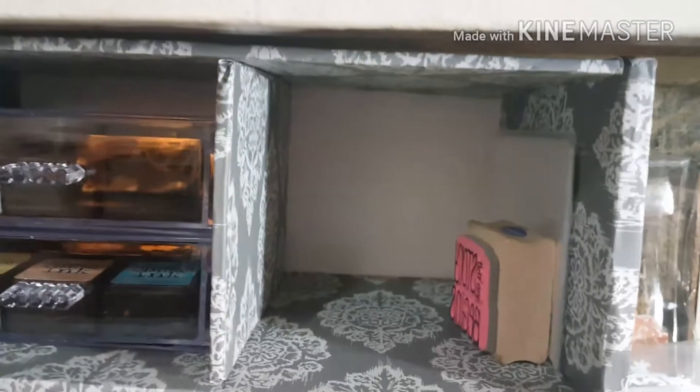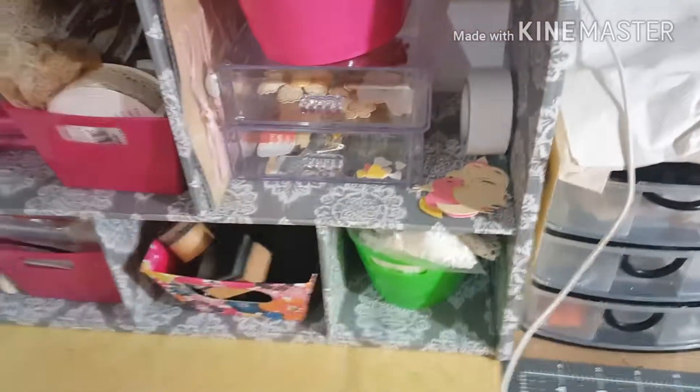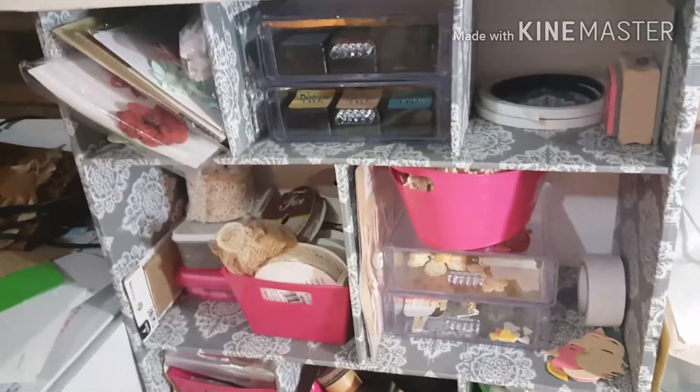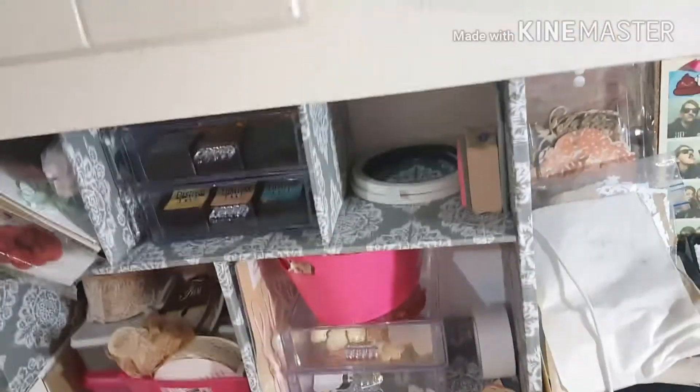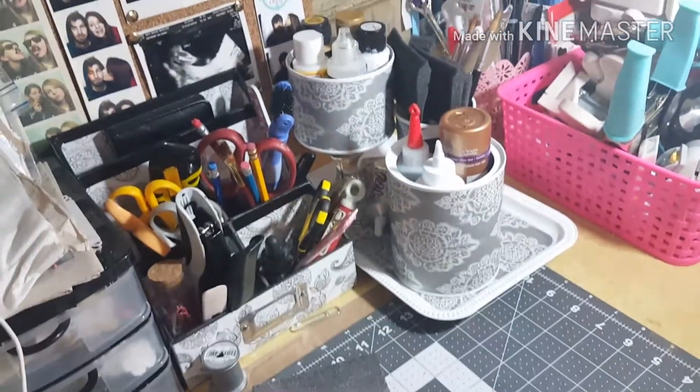The back has a piece of foam board but I didn't wrap it in paper — I just wanted it to be white. This thing is really sturdy. I'm going to make more of these. It is a lot of work and time-consuming — it actually took me about three days, and I wasn't working on it non-stop, so it didn't take that long. It's very, very useful and I'm really proud of myself for that.